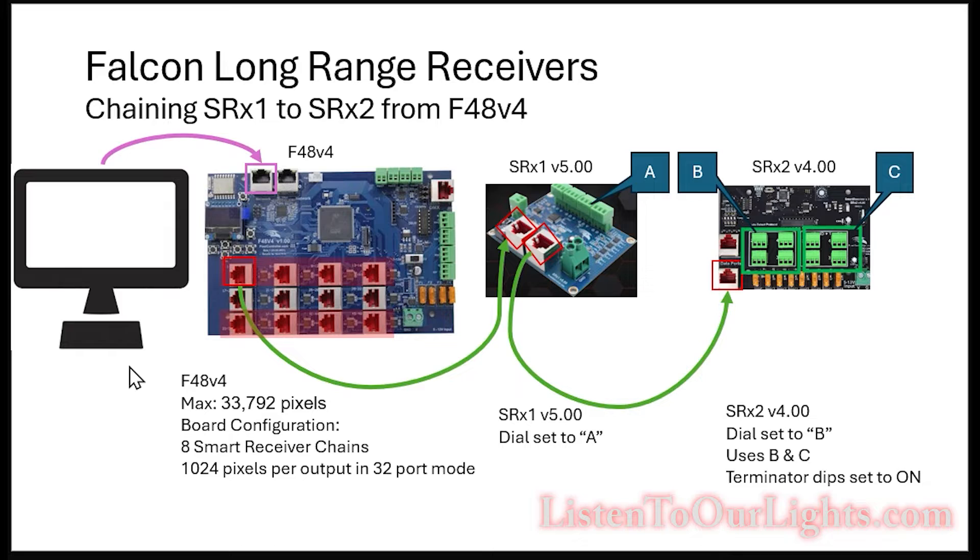But anyway, it all depends on what you're after and what you're looking for. If you're doing really simple effects, good chance nobody will notice. So in this particular experiment, I have a little red box around ports one through four. This one RJ45 jack — not an ethernet jack, it even has a little red interior to tell you that it's different — represents ports one through four. I run a Cat5 cable from that port over to my SRX1, which has four pixel outputs on it. There's a little dial and I took my screwdriver and clicked that dial until it says A, meaning this receiver is going to be ports 1A, 2A, 3A, 4A.